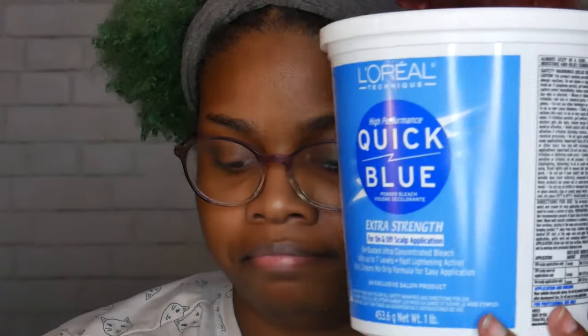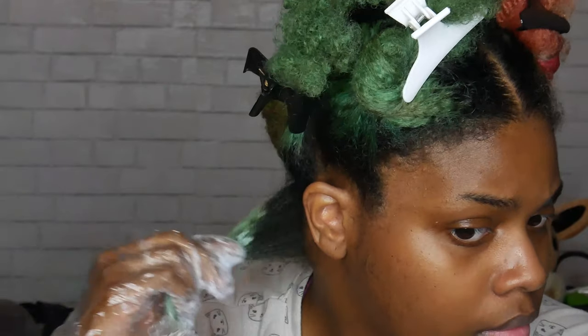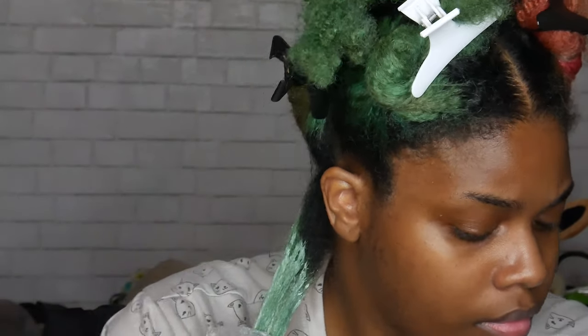Hello, it is Shantrinas and today I'm going to be doing a bleach bath followed by bleaching of my roots, which is probably the worst bleach job I've ever done. So keep watching to see how I did that.